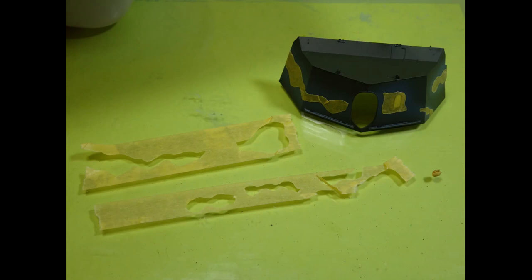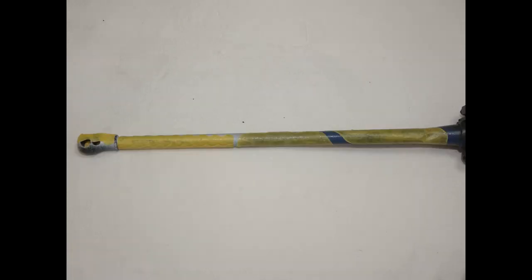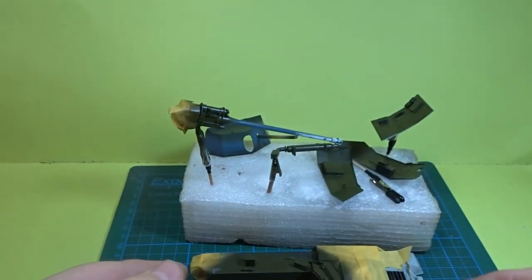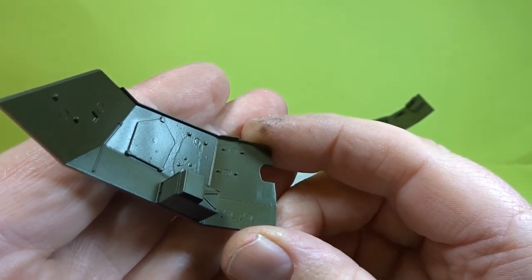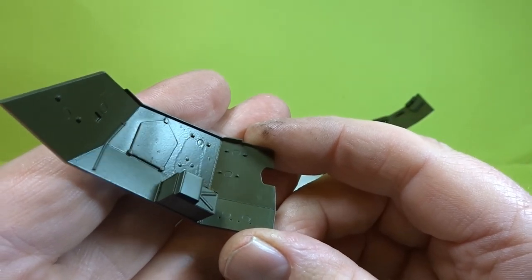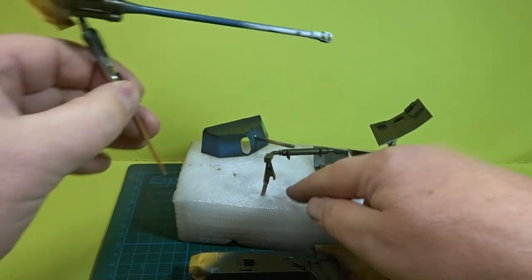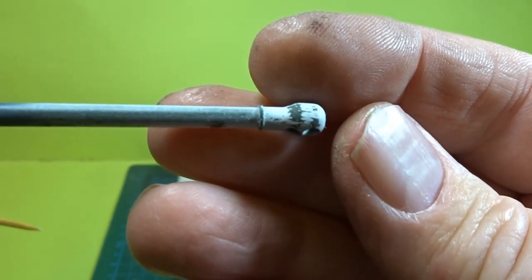Next we applied the olive drab number two from Mr. Hobby and then once that was dry we did some masking, because there are two camouflage colors — a blue gray, and on the barrel there was white, and on the cover there was also black. The olive drab came out really well. Unfortunately I had a bit of an accident with some paint stripper but that's all behind some of the items that go on the side so I wasn't too fussed. On the barrel I did a little bit of hairspray chipping — didn't want to go too overboard but very pleased with how that came out.